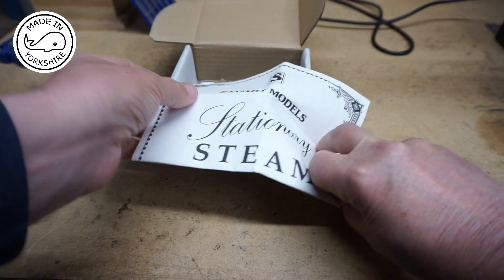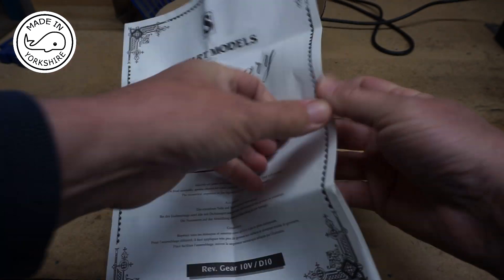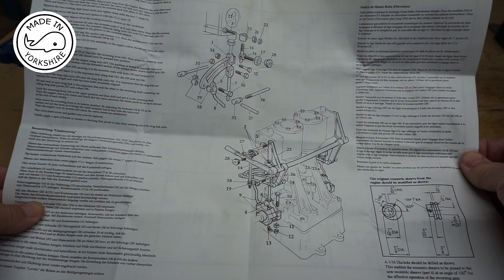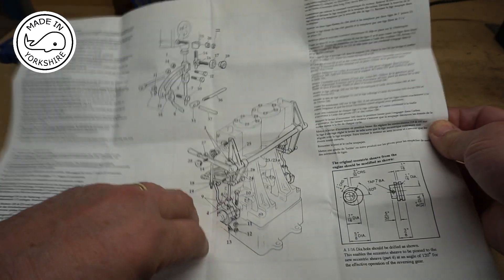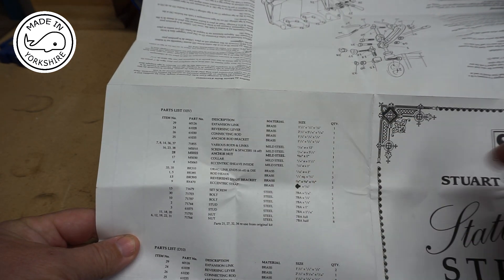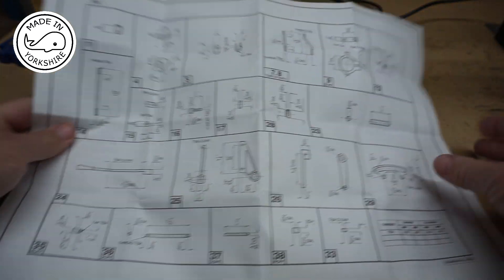There's a set of instructions, and although the kit is for a 10V, the instructions cover the 10V and the D10. So that's for the 10V and that's the D10. There's a parts list for the 10V, together with a full set of drawings of all the components.